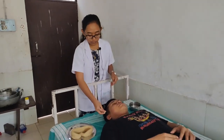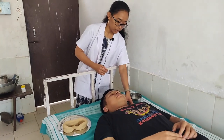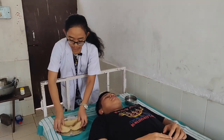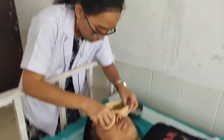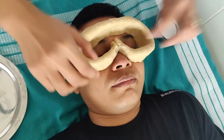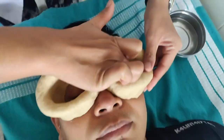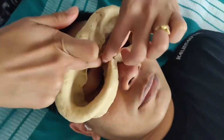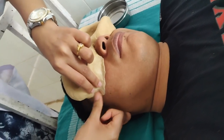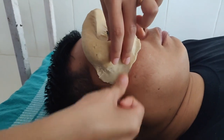Now we close the ear of the patient with cotton so that if the ghee leaks, it will not go inside the ear. We put the masa and seal it very neatly to prevent leaking of the ghrita.